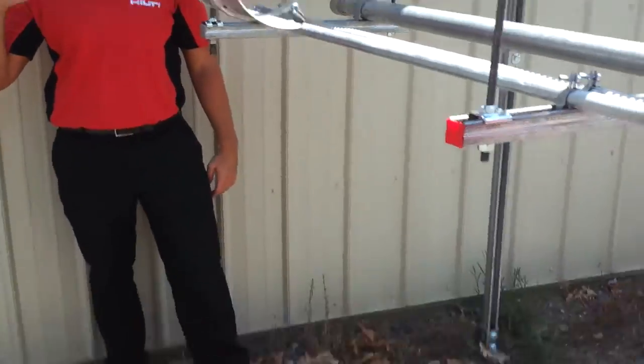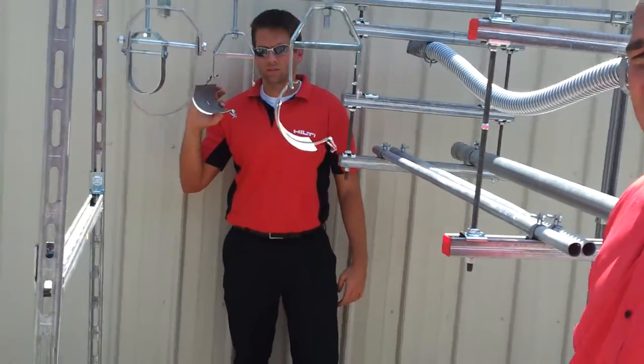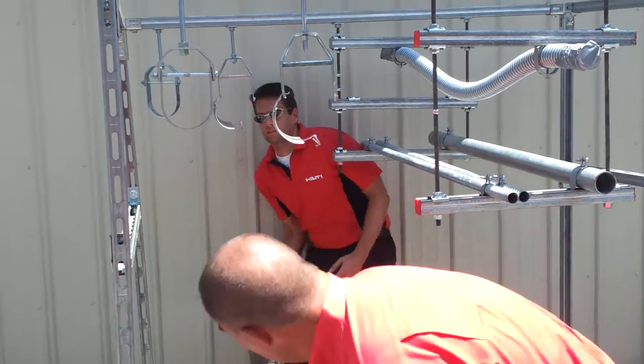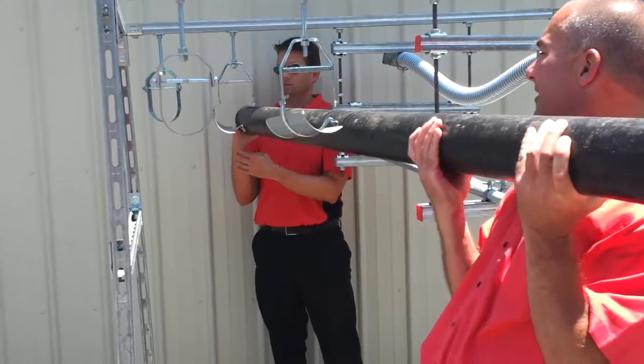We got Clint, we got Mike, we got the pipe. We're going to show you how quick it is to hang this section — go ahead and put that on. And I'm timing you.